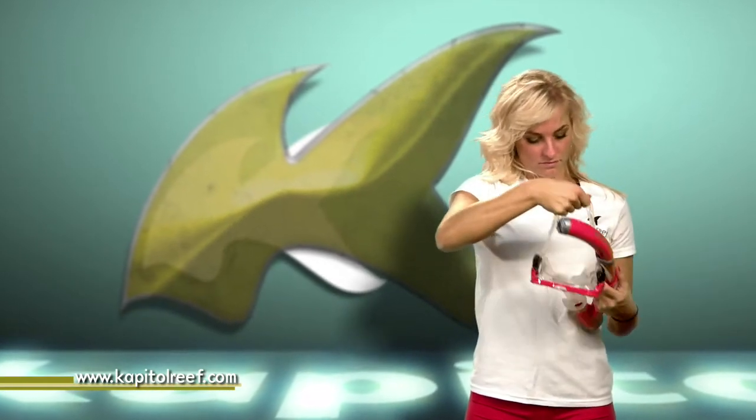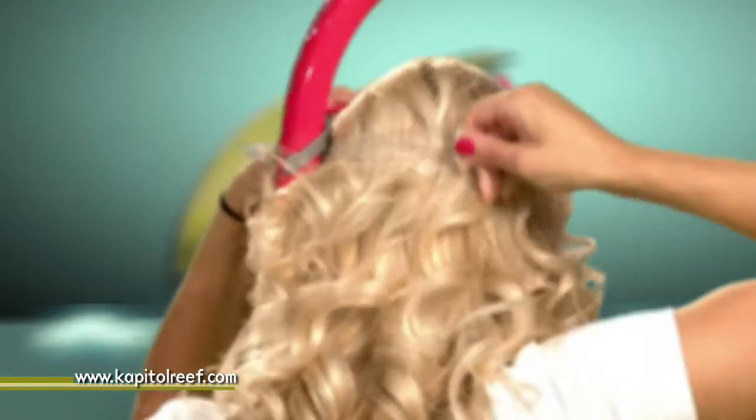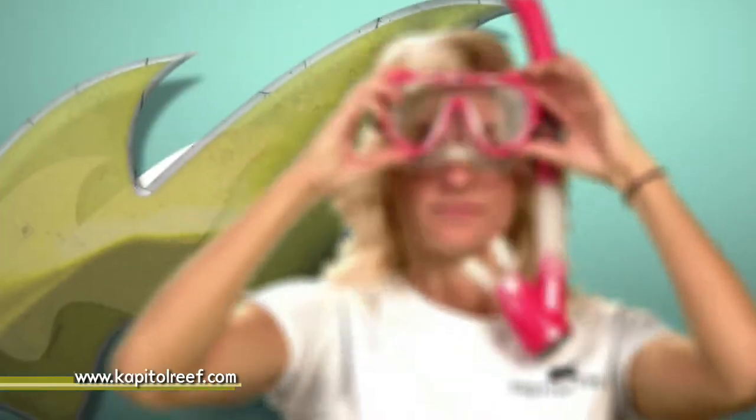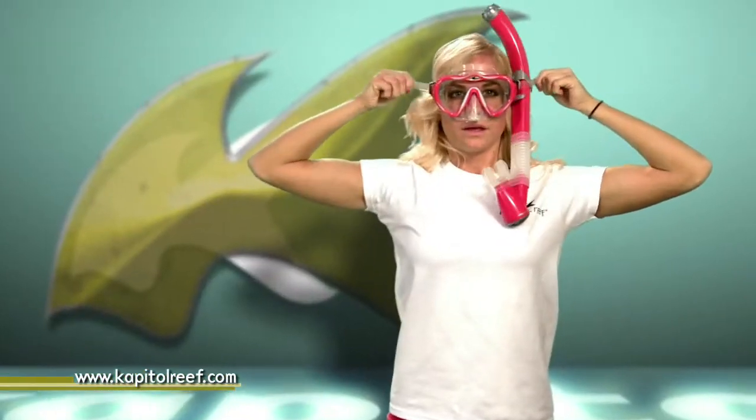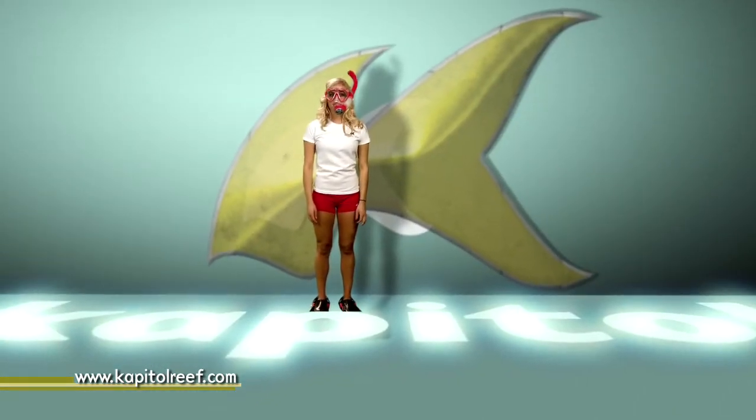Hold the mask with one hand, pulling the strap back with the other. Find a comfortable position on the back of your head to fix the strap and pull the mask into place. Adjustments can be made by holding down the release on both sides and pulling the excess strap back to tighten or forward to loosen. If properly affixed, this mask is virtually leak-free.